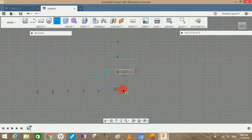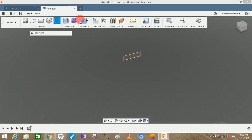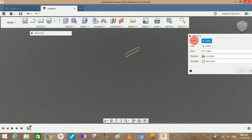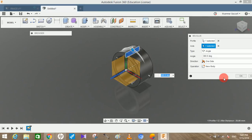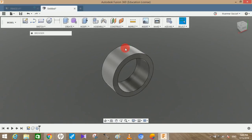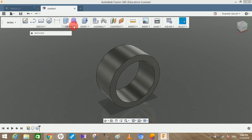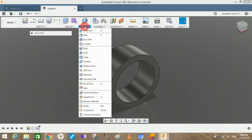Now we have to revolve it around the axis. Go to Create, go to Revolve, click on this as the profile, then select the axis as the blue one and press OK. Go to New Component and press OK. Once done, go to Modify.